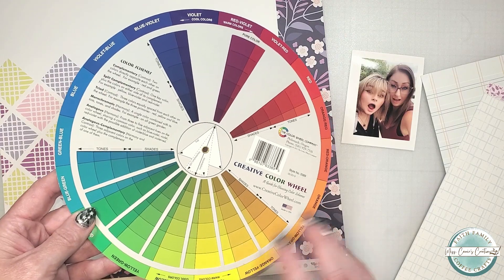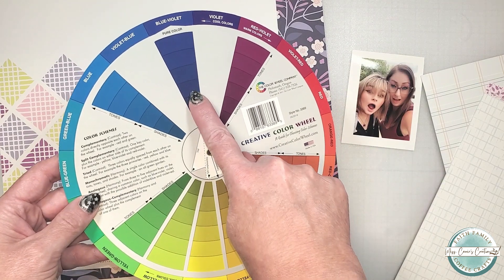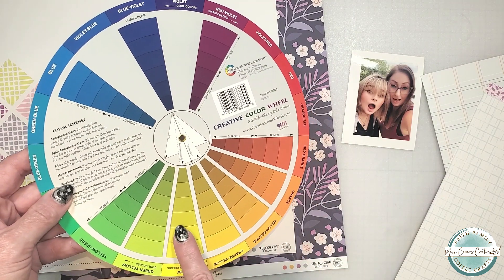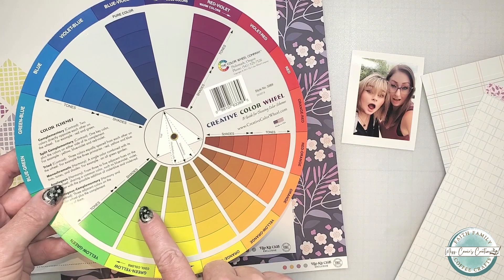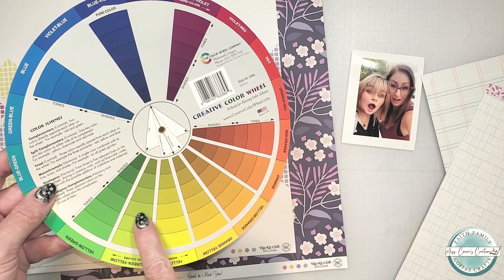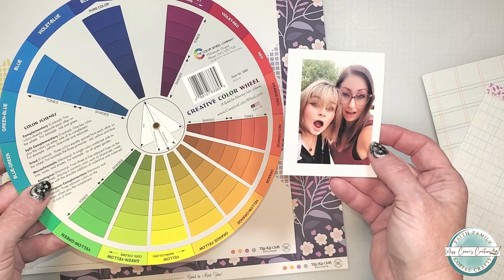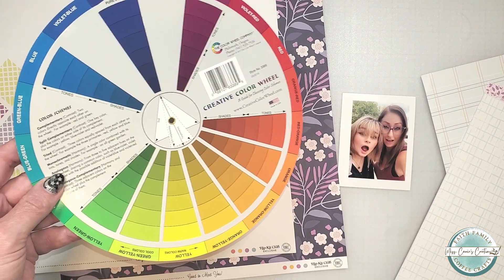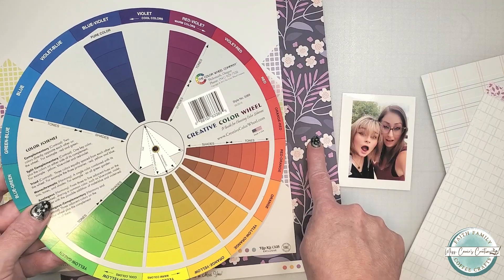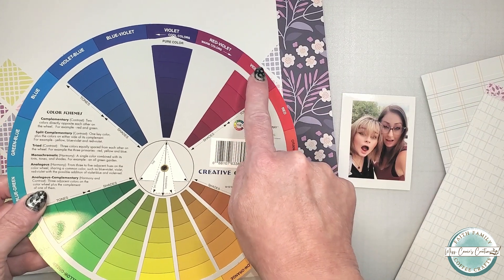This is where I bring out my trusty color wheel. I'm going to rotate this to the darker blue hue. I can choose a complementary yellow-orange hue or split that contrast with blue, yellow, and orange. I could also create a combination of blue, green, and orange. If I choose any of the greens I might lose focus on the people because the green is going to bring out the trees in the background, so I think I'm going to avoid that color. Next to this blue is deep violet, which I know I'm going to add to the page. Let's rotate the wheel to that color and look at the violet-red, which is the color of mom's shirt.